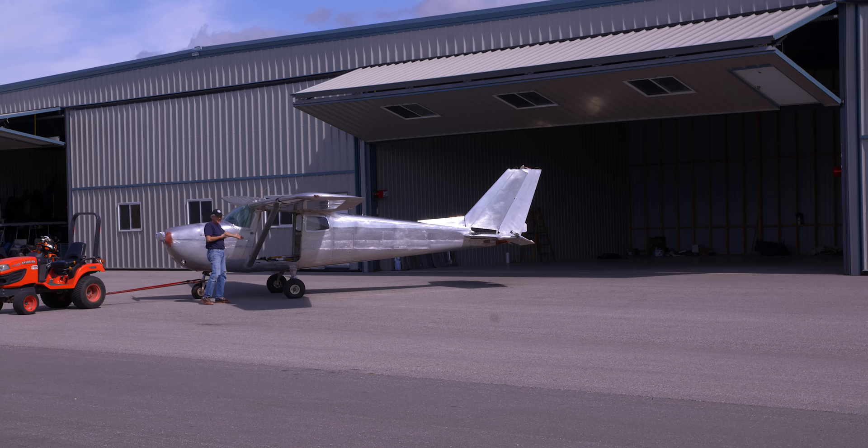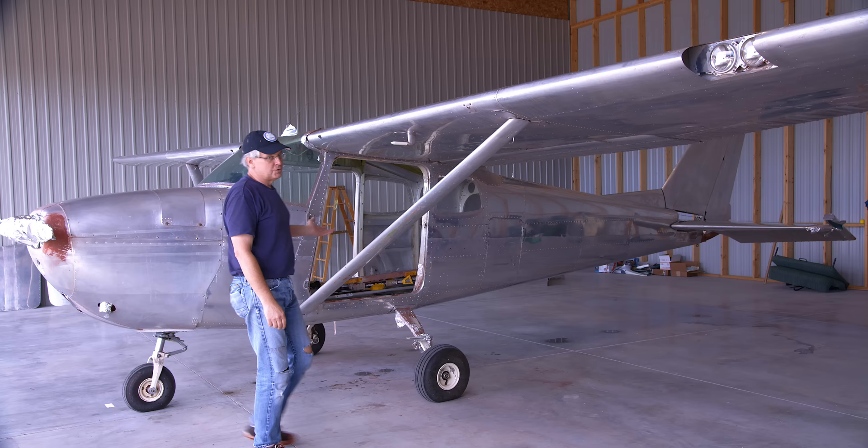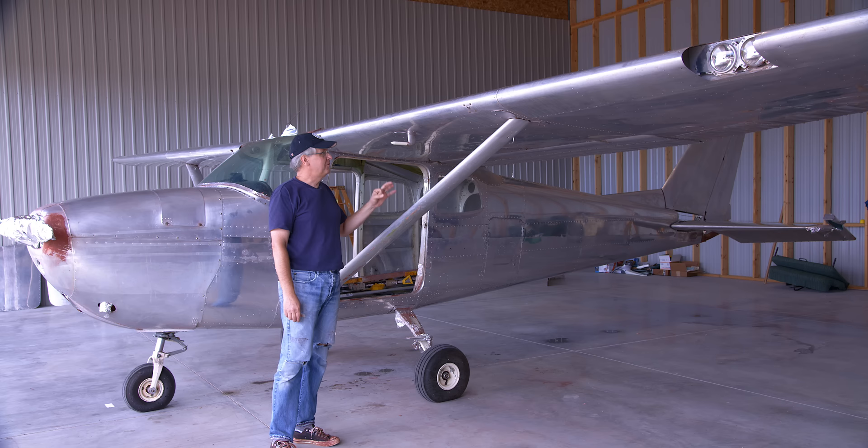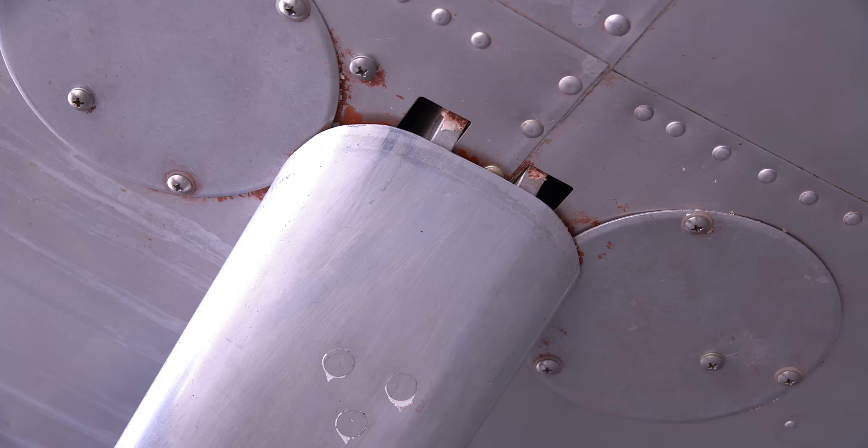Not too shabby — looks pretty good. Let me get it back into the hangar and we'll talk about it. It came out not too shabby. Just don't look too closely — I know that for years to come I'll be going around on the rivets and the seams, scraping out a little bit of that red oxide primer. And that red oxide primer was horrible to get off.